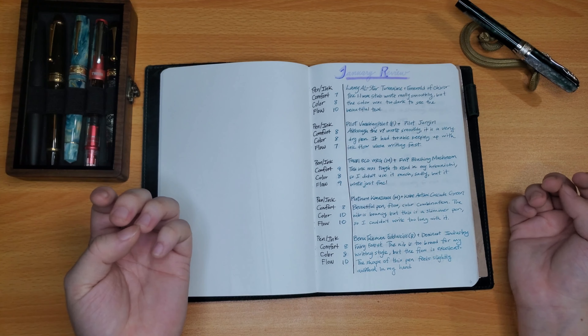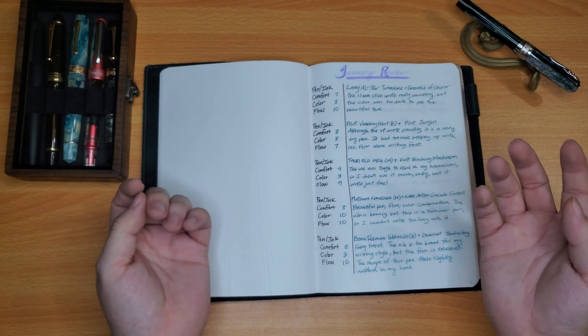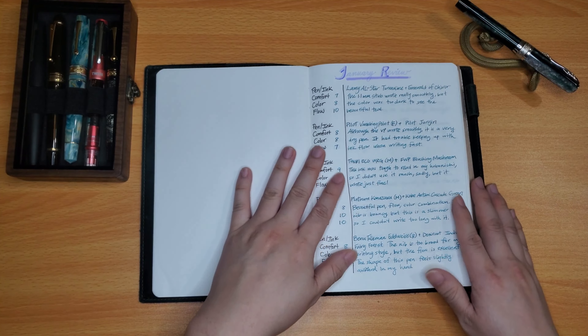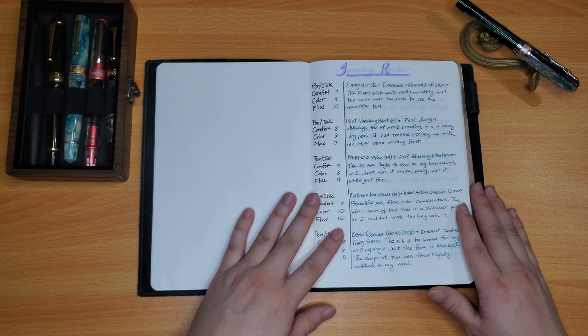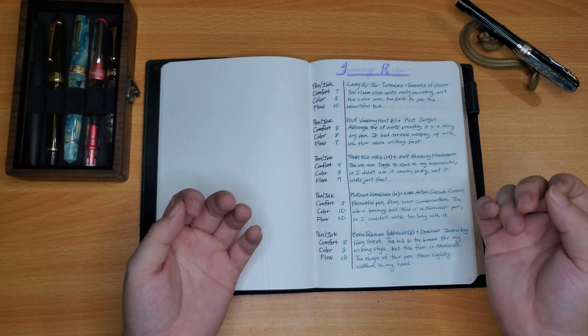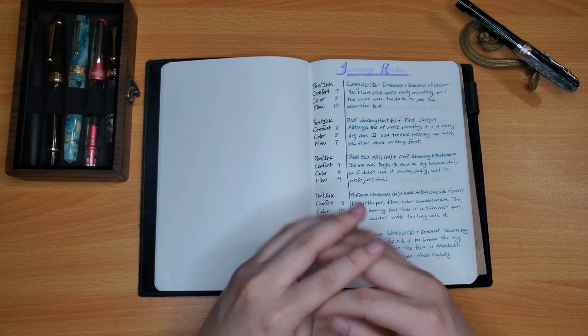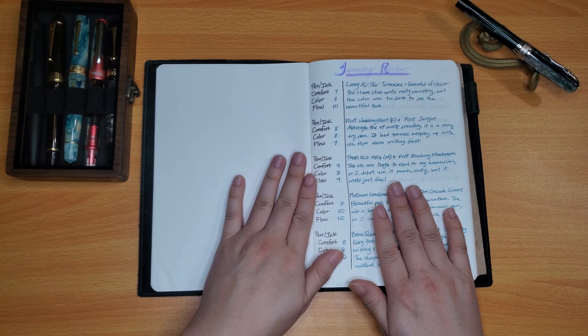For color, I graded it mostly on whether it's legible, if it's a color that I like — which is obviously more subjective — and if it appeals to me. If it's easy to read, if it doesn't bleed or smear as much, those kinds of factors go into the color.